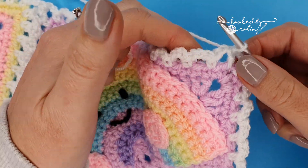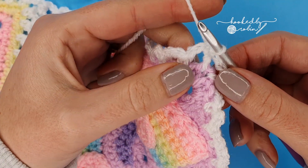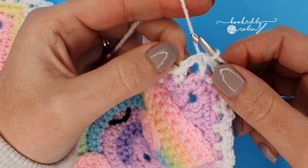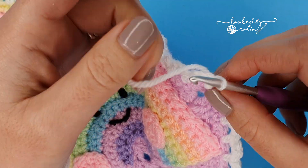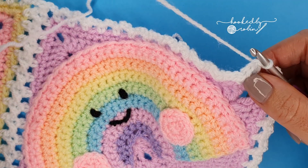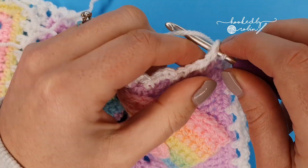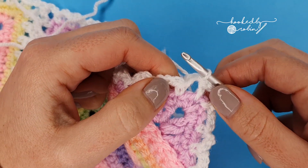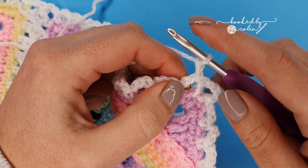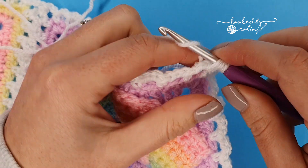Continuing on from the flat braid join, we last left this at the join slip stitch to the very first chain of your initial beginning. We are continuing with this same strand of white — you're going to slip stitch into that chain three space, then chain two which counts as your first half double crochet, and pop another half double crochet into that chain three space.